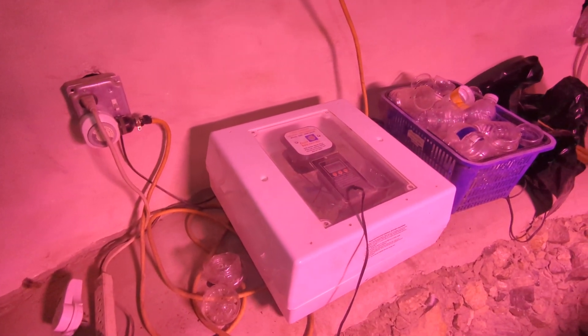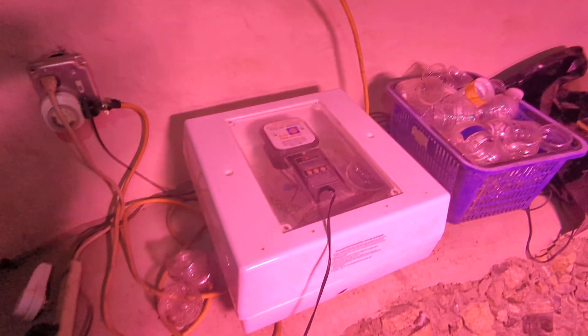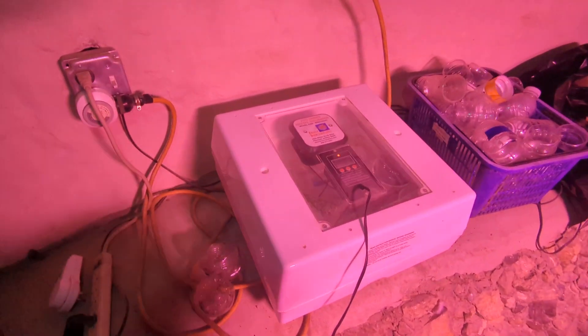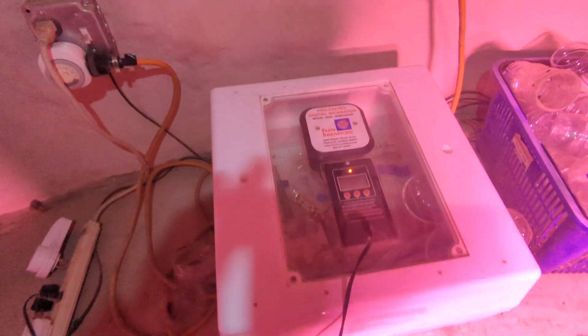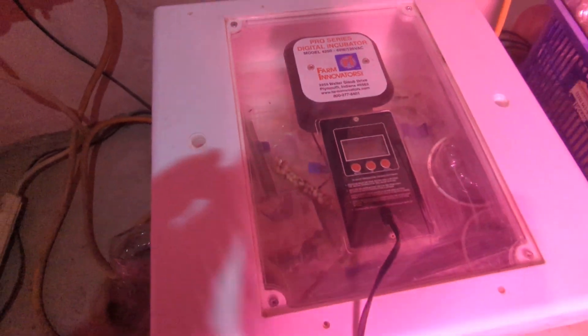I just keep seeds in here and they germinate perfectly. I thought that was a cool second use for an egg incubator. If you have one laying around, check if yours has that temperature setting. I got this one at Tractor Supply a while back.